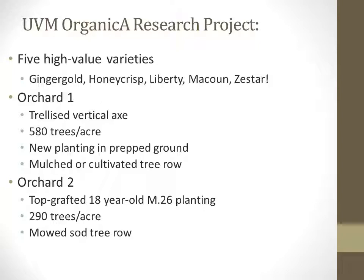Orchard 2 is the topcrafted orchard, onto which the five varieties were grafted on 18-year-old, freestanding, semi-dwarf, Malling 26 trees, which were originally Liberty or Macintosh cultivar. This orchard is planted at 290 trees per acre, and ground cover management includes a mowed sod tree row.